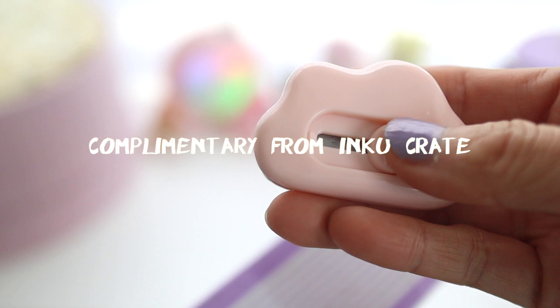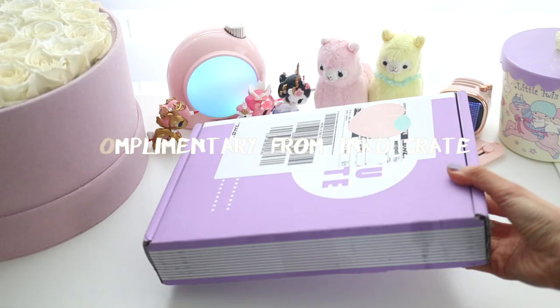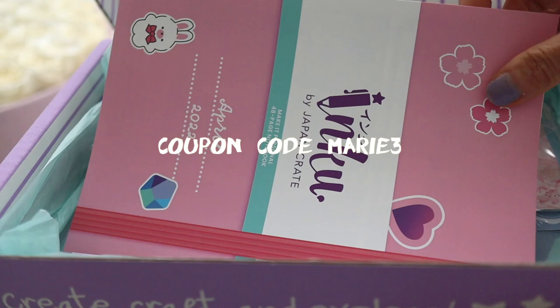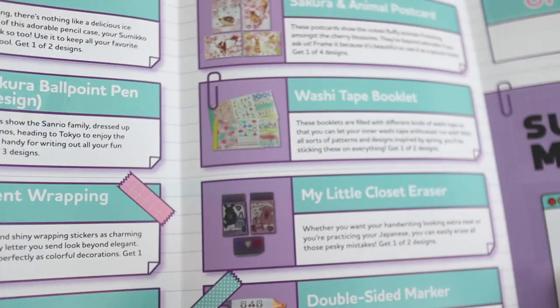Hi everyone! Today we're going to be unboxing an InkuCrate, and I want to give a big thank you to InkuCrate who sent this to me for free to review. If you want to save three dollars off your InkuCrate, make sure to use the code Marie3 and the link in the description box below. Also, my kids made an InkuCrate video so make sure to check it out when you're done watching.